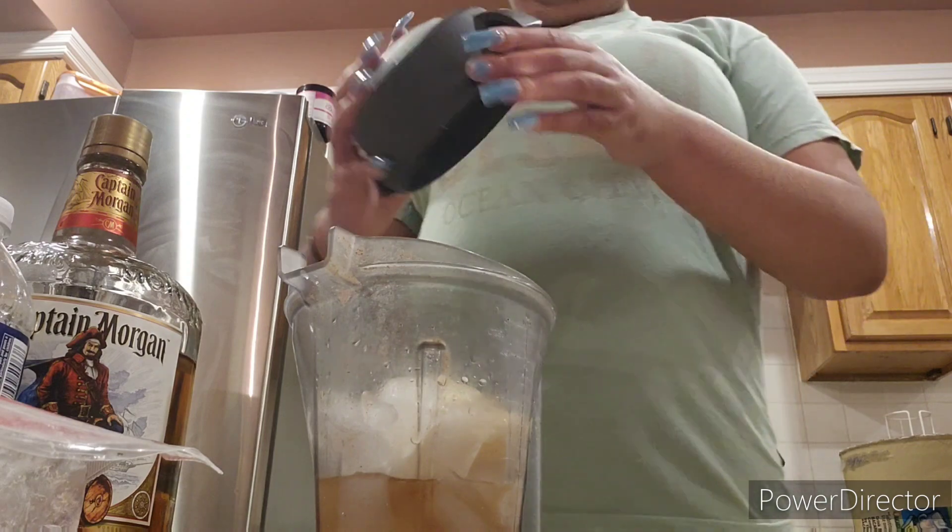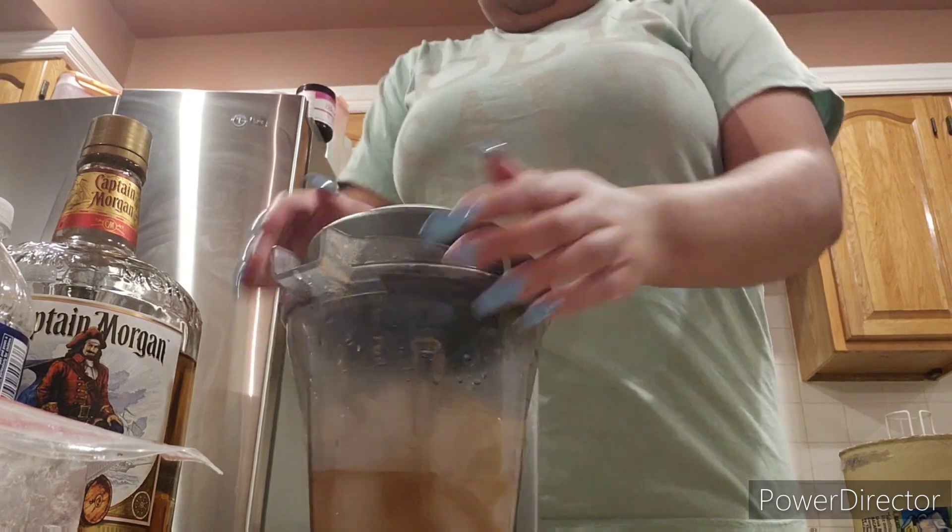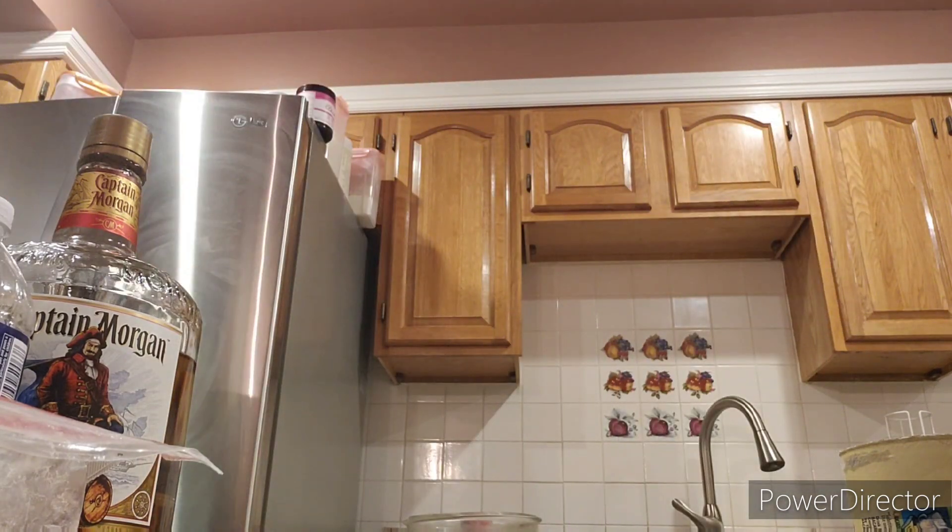You're going to want to blend for at least 30 seconds to make sure everything is completely mixed. I'm using the Vitamix blender if I haven't already mentioned it.